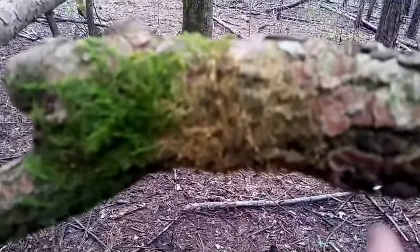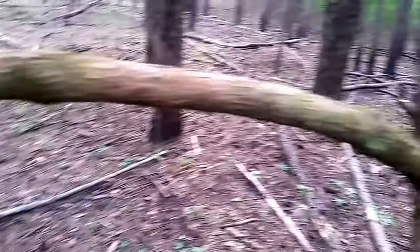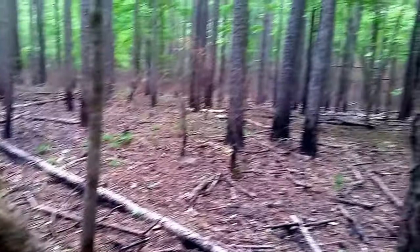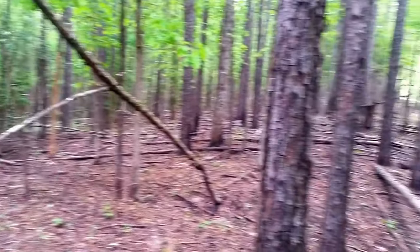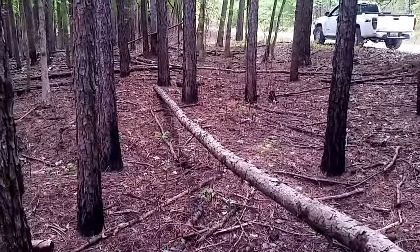Kind of missing some bark there, and also right here there's like a circle of bark missing. The bark is pushed in right there — it's been pushed in, it's been gripped. Very interesting.